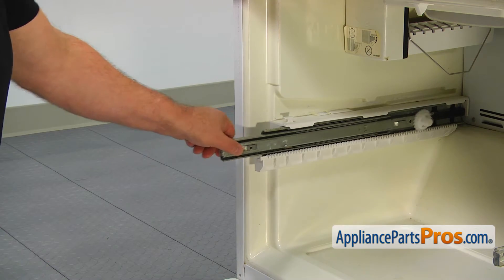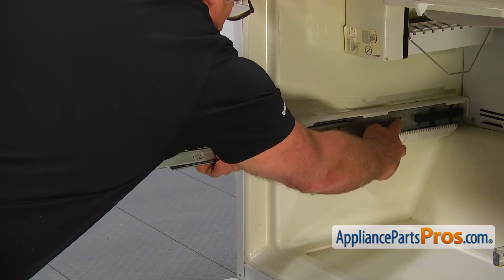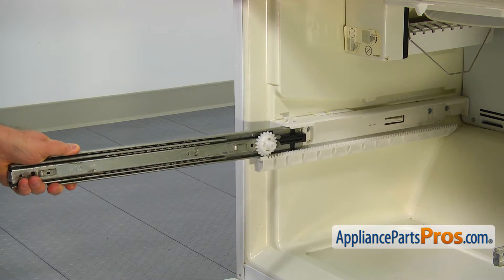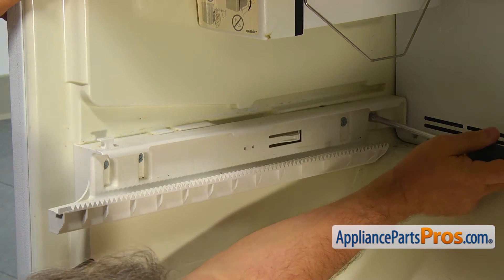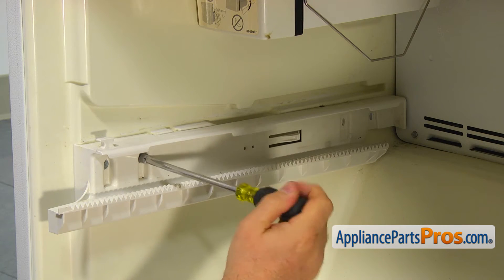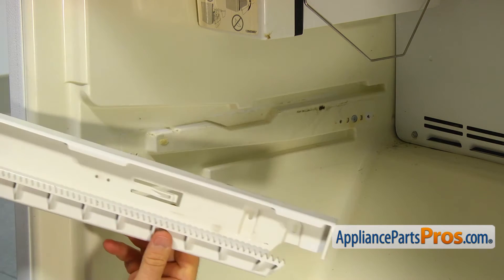Pull out the left slider. Locate the locking tab, press it in, and pull out the left slider completely. Using the quarter inch nut driver, take out the four screws and remove the adapter. Repeat the procedure and remove the right side slider and the adapter.